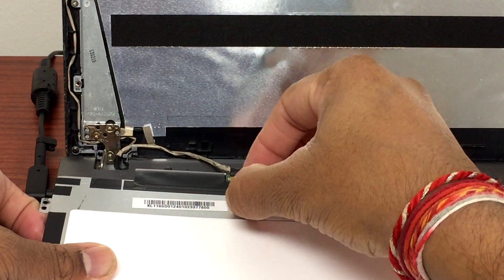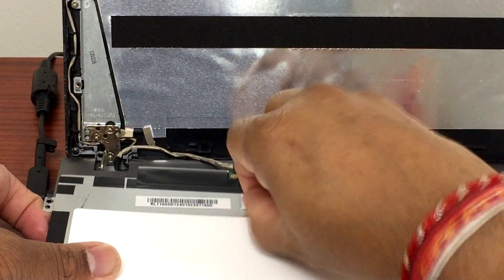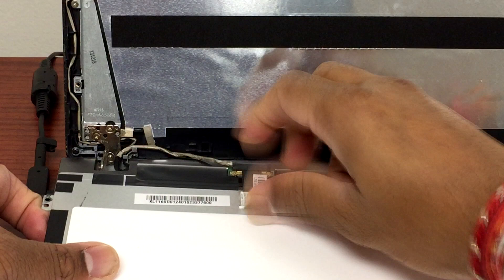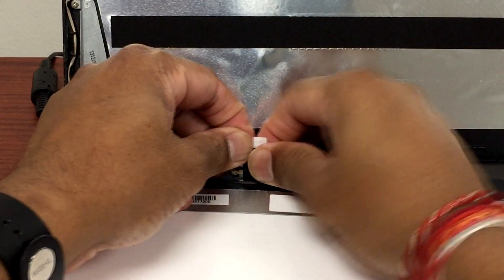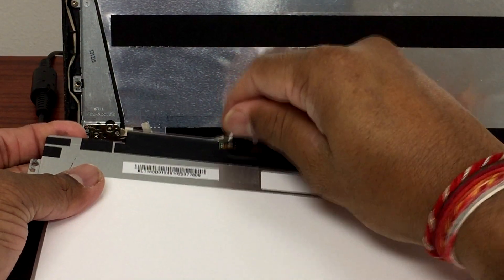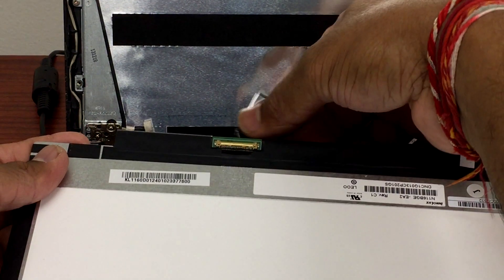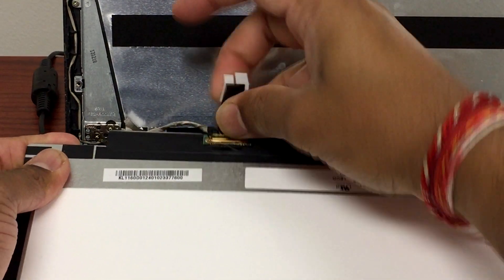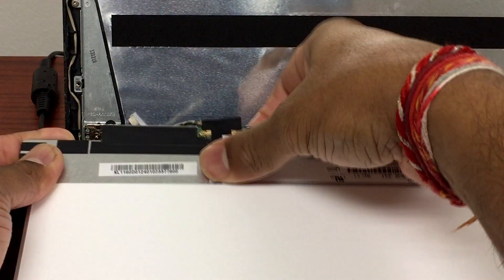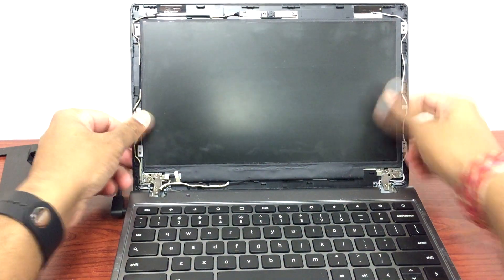We'll peel this off slowly, unplug it, and plug it back in. Before mounting the LCD back in, we want to try if it works, so let's turn it on.